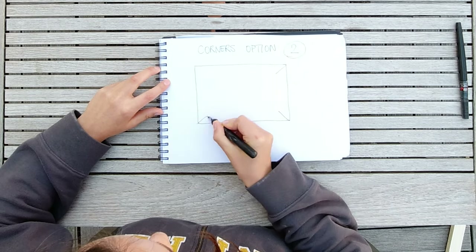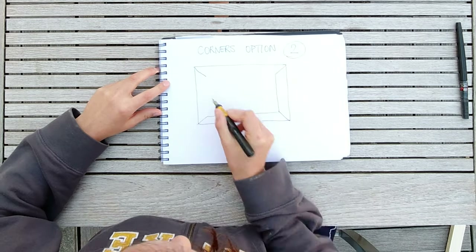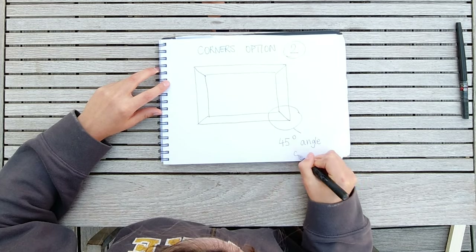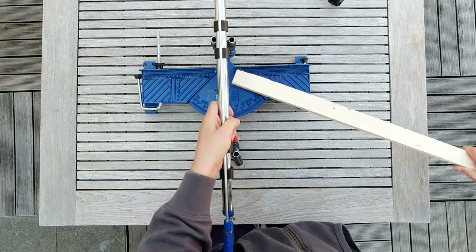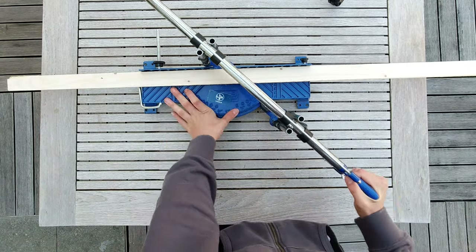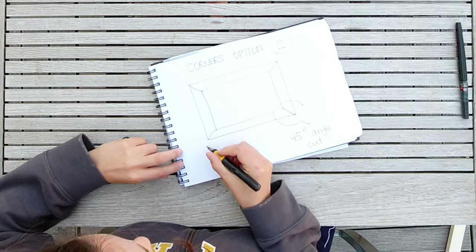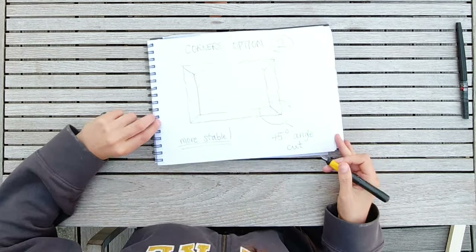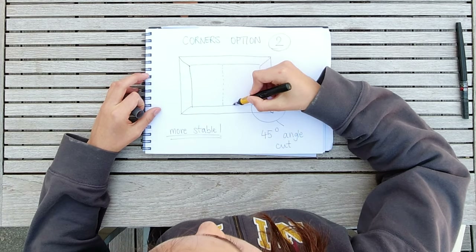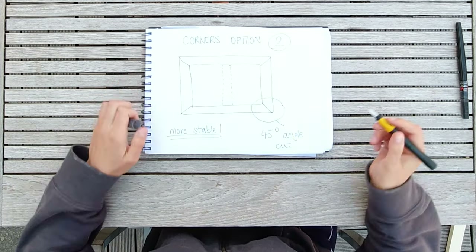Option two is a little more complicated: you cut every piece at a 45-degree angle so they fit together and form a square. Again, remember that the outside edge is what you need to consider when cutting to size. To cut 45-degree corners you'll need a miter saw, which might be a worthwhile investment if you plan on building multiple frames. 45-degree corners are more stable than those in option one.